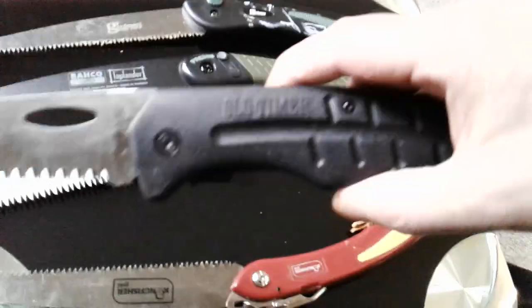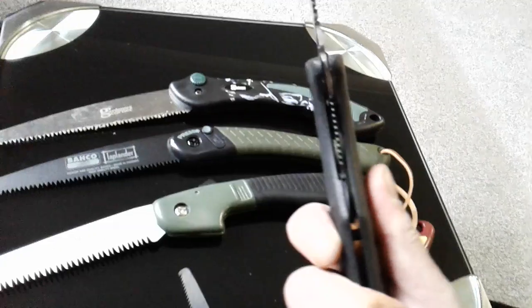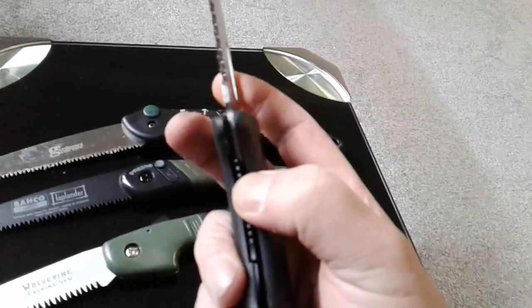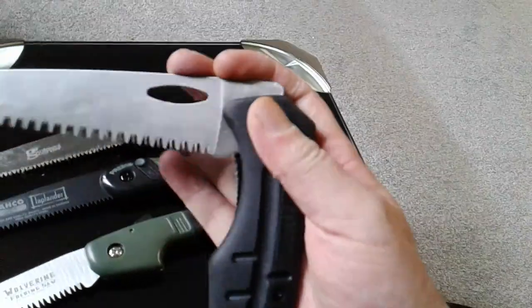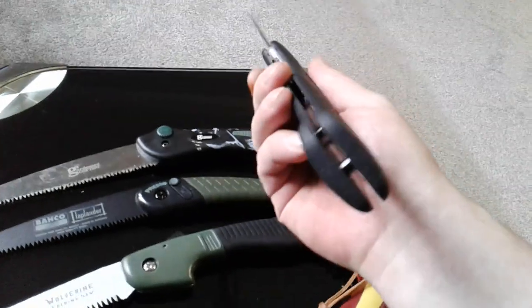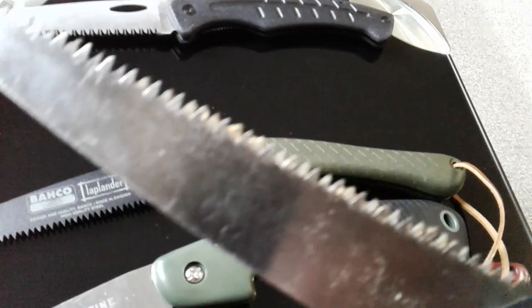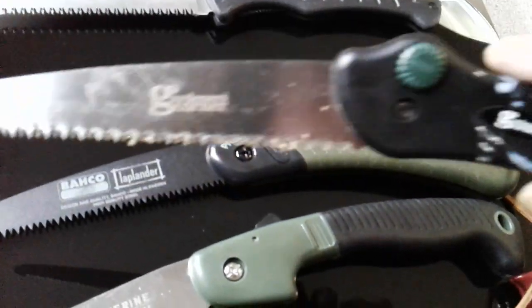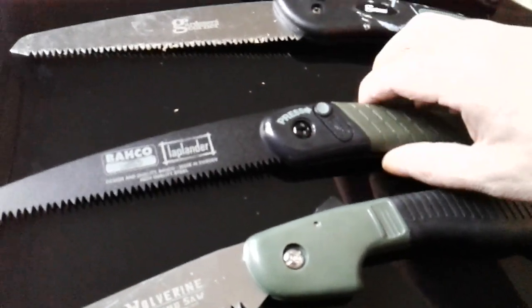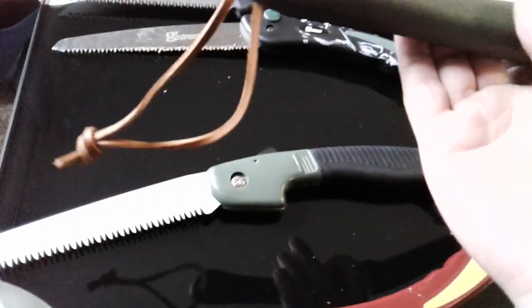And then this came in a kit, which is the Old Timer from Schrade. This is a heavy duty saw — it's got a liner lock on it, you can use it one-handed, but it's hefty. It's a hefty old saw. Not a bad little saw actually, but unused. This came out of my personal kit.